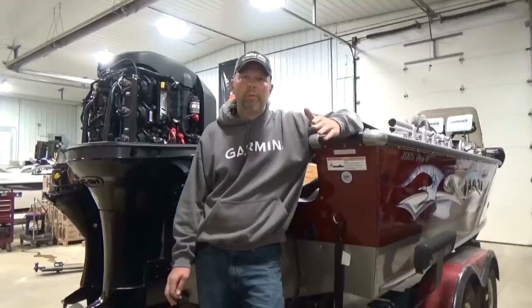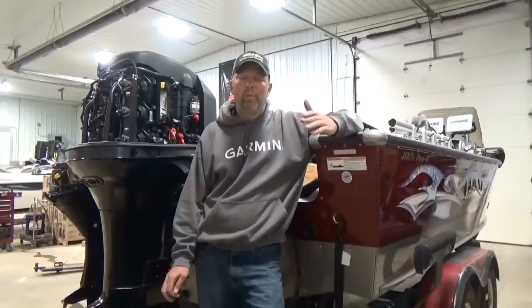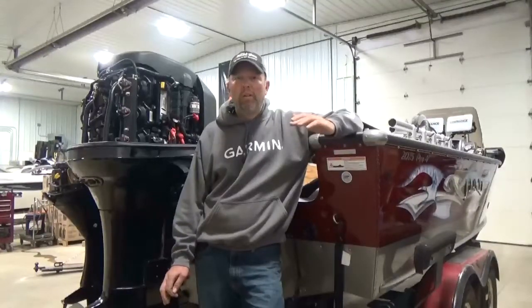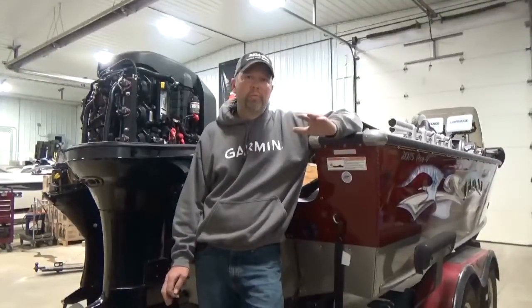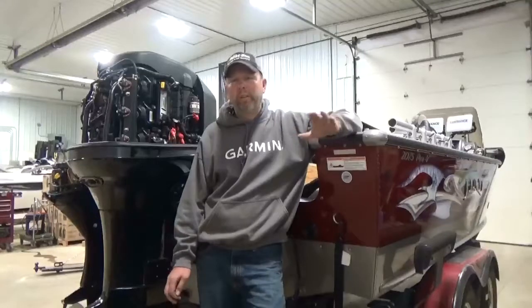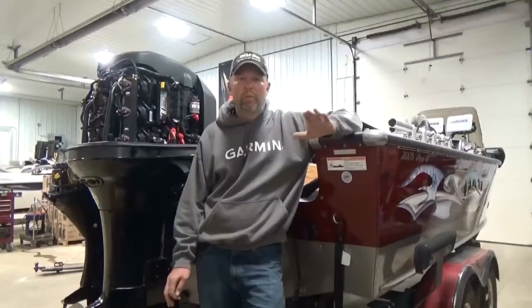Here at The Boat Dock, we do things differently than a lot of dealers and we feel we do them the best way. All our MerCruisers, when we run them, have to be fully drained of water — just so you all know, all MerCruisers have to be fully drained or they will crack and you are out of a motor.